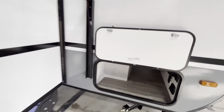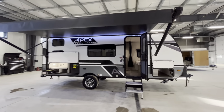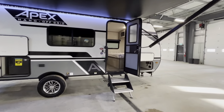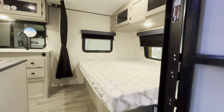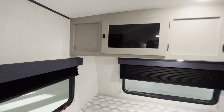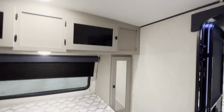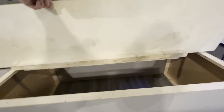Now that we've covered the outside of the trailer, let's hop inside and go through the features in there. Walking in, you'll notice we have a 60x74 RV clean bed. Overhead storage, and you also have a charge port at the end of the bed — so 120 and 12-volt there. Handy storage underneath.